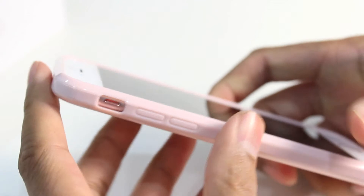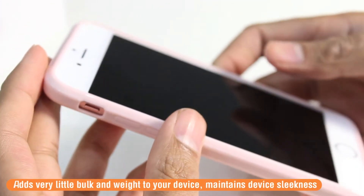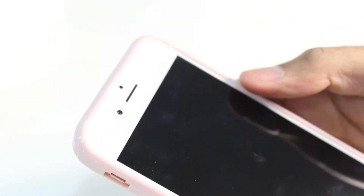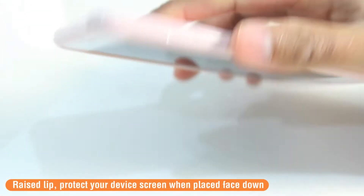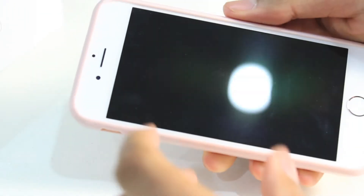The Fusion bumper case, as well as being very protective, is also very thin and lightweight. This means it has very little bulk and weight on top of your iPhone 6s, helping maintain that design sleekness and thinness of the handset. You may also notice on the front of the device there's a raised lip that goes all the way around the face of the device, meaning you can keep your device face down on a surface without fear of damaging your iPhone 6s display.